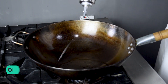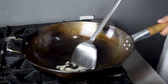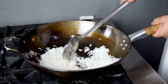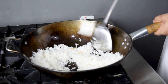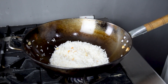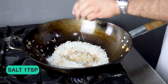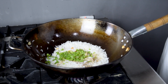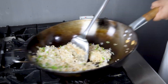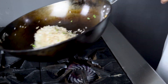Now we will make our garlic rice. First, we will add 4 tablespoons of oil, then we will add 3 to 4 tablespoons of garlic slices and cook until golden. Then we will add the parboiled rice, 2 tablespoons of soy sauce, 1 teaspoon of white pepper, 1 teaspoon of salt, and green onion half cup, and toss it well.